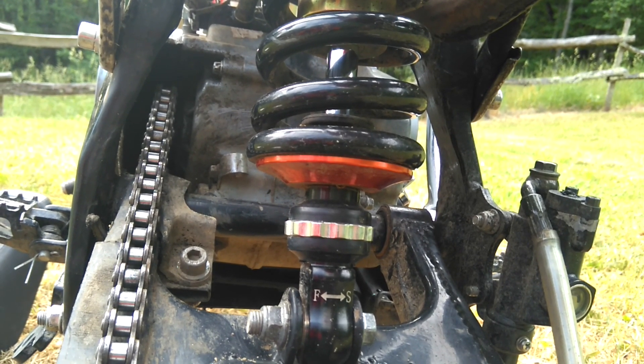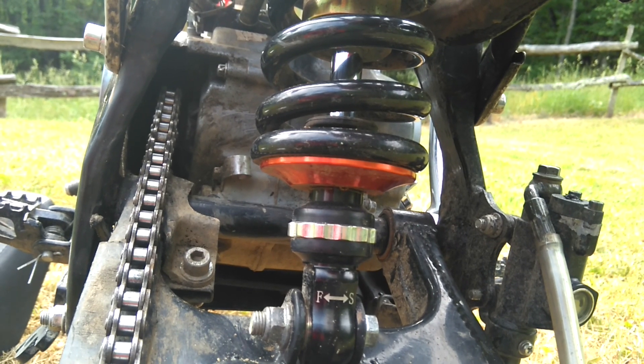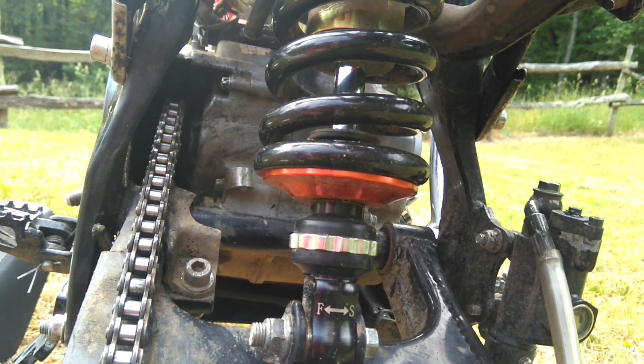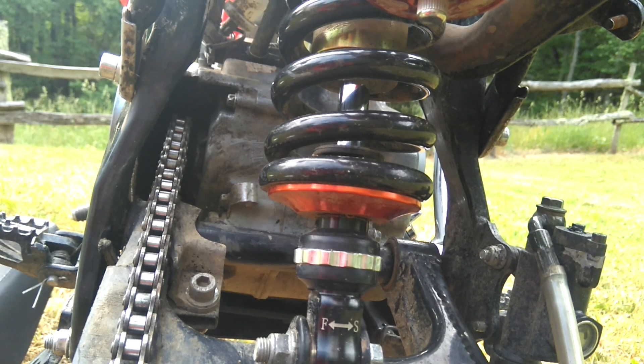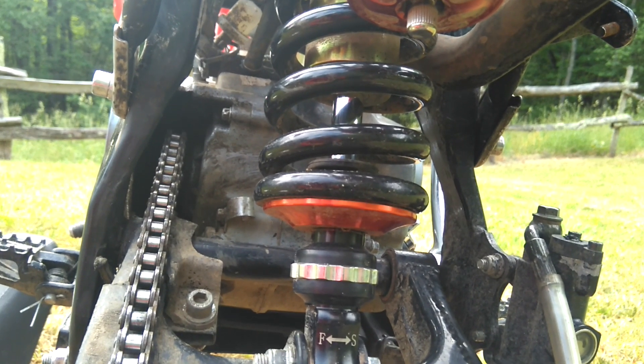If I put it all the way to slow, it'll take a few seconds to get back up to the top. If I put it all the way fast, it's like one-sixteenth of a second and it's all the way back up. That has completely changed the bike — night and day.